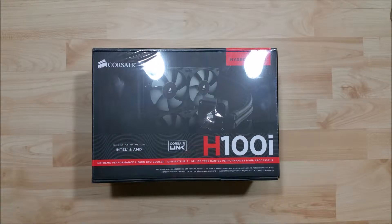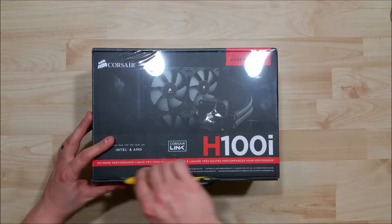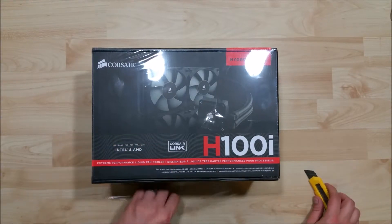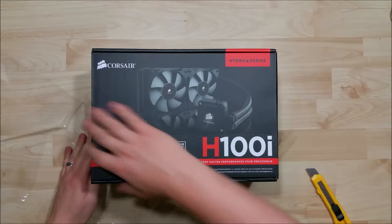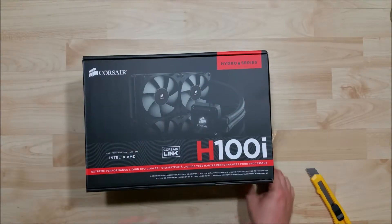My understanding is it has different fans and larger water tubes to give it a little better flow and cooling. We'll go ahead and just peel off the plastic wrap here and take a look at the inside of this box and what it contains.